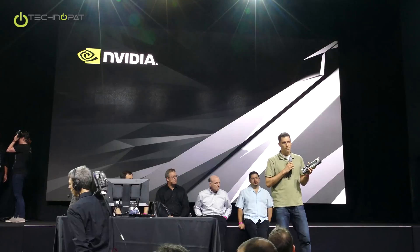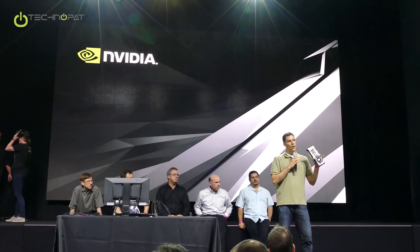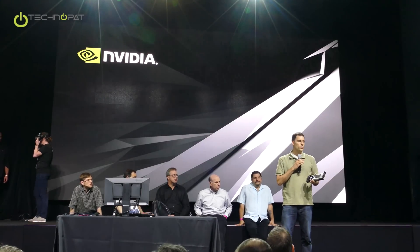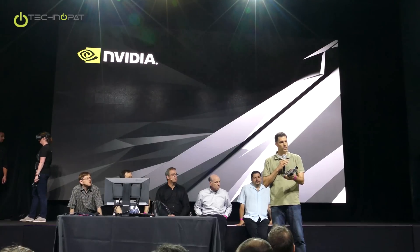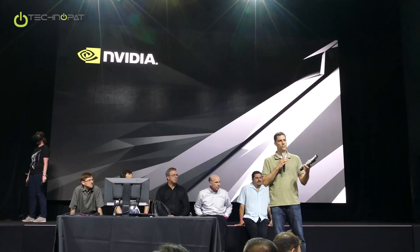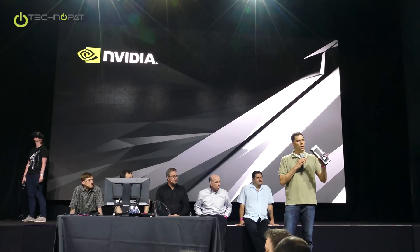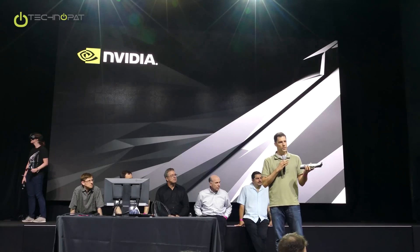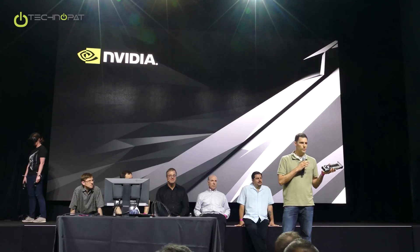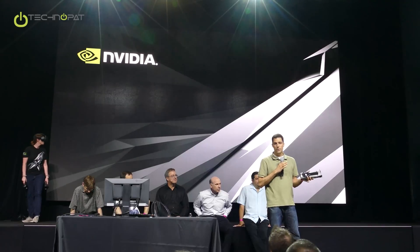The Founder's Edition is a reference design and will be available on May 27th. It'll be available from our partners and on NVIDIA.com. Our partners will also be creating their own custom designs, and those are the ones you saw for an MSRP at $599, starting at $599. They'll have their stock versions and their premium versions. The Founder's Edition is a premium design — it uses premium materials, has a nice backplate, and vapor chamber cooling, along with everything Jensen was talking about regarding the power supply.